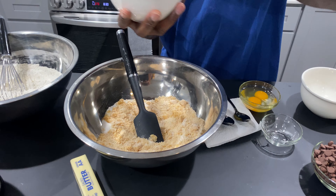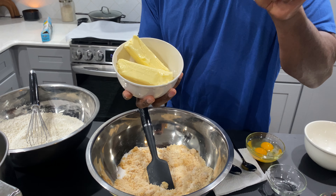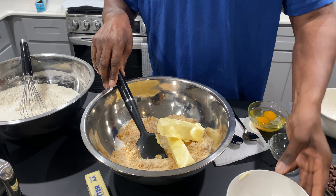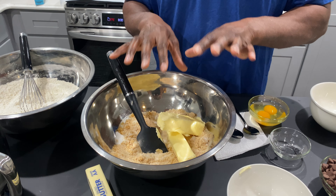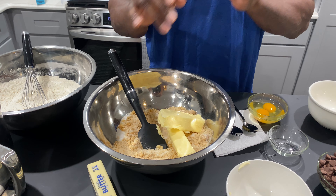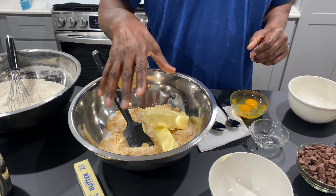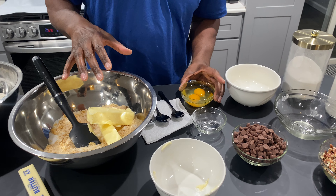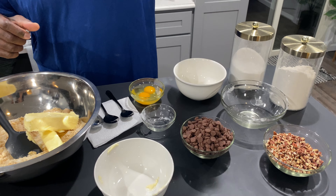Next thing we're going to do, in a separate bowl, one cup of sugar, one cup of packed brown sugar — or packed light brown sugar, your choice. I normally mix these two. Break it up, because you know you packed the sugar down.